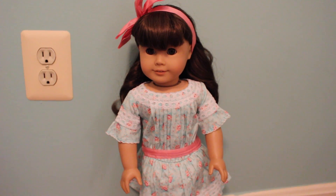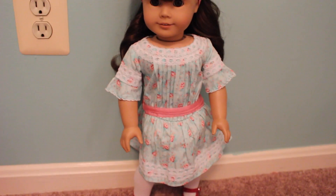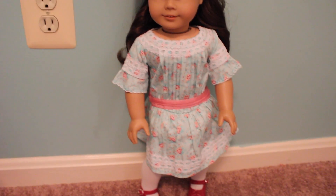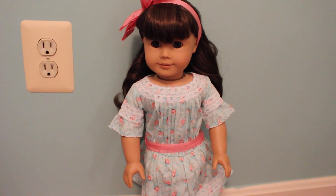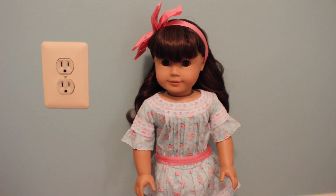So now I'll put it on the doll. I actually have Samantha right here and I will give you my thoughts. So now I have the outfit on the doll. This is the 2003 version of Samantha, by the way — she's not a new version, just thought I'd point that out. This outfit retails at $32, but I got it on sale.